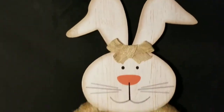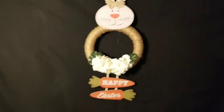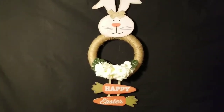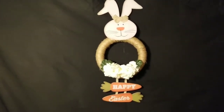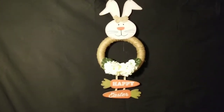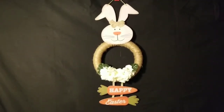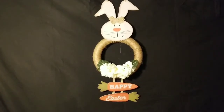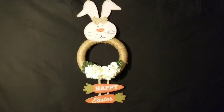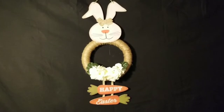All these items came from Dollar Tree, except for the jute cord — that actually came from Walmart because I buy a big roll of it since I use so much of it. I'm really liking the jute cord look for wrapping on the projects I'm working with. I really do like this project, though I'm not sure yet if I'm going to hang this on my front door.